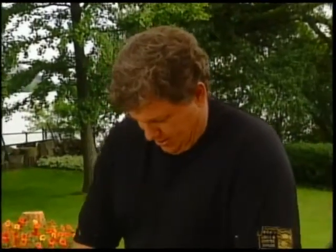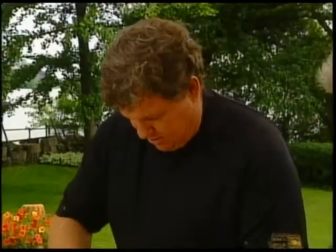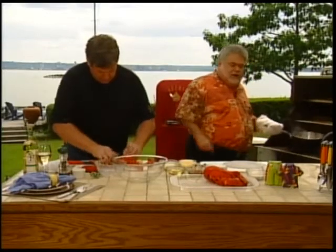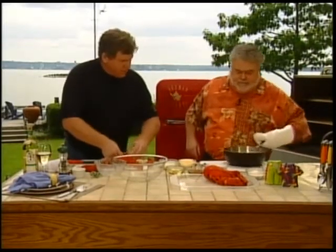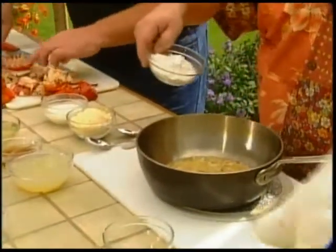Thermidor means just a rich sauce. It's one of those old classical dishes that you don't have too often anymore — it's a very romantic dish. Lobster's in season right now and it's the best price I've seen in lobster in a long time. We are ready to put the flour in there to tighten it up a bit — just put it right in.